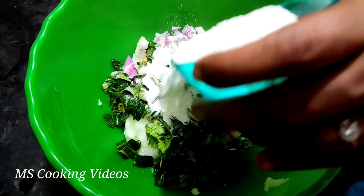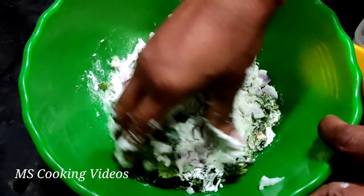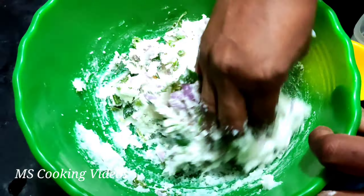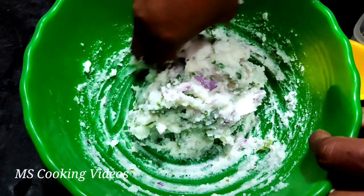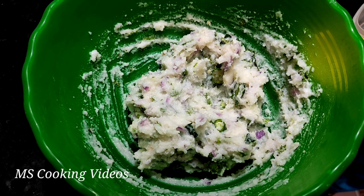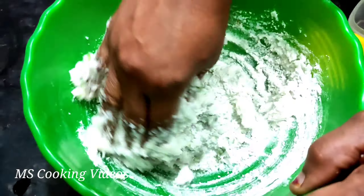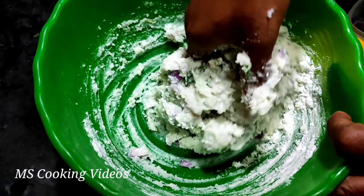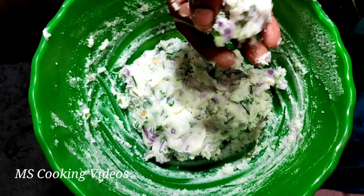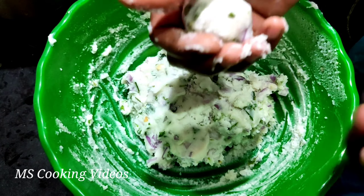Add a little bit of salt in the pan. We are going to make some more flavor and mix some more.